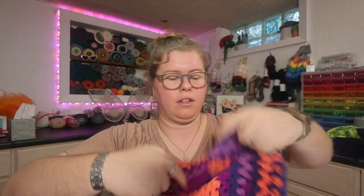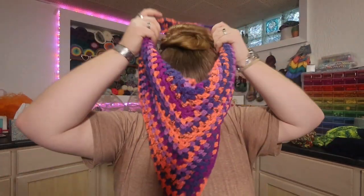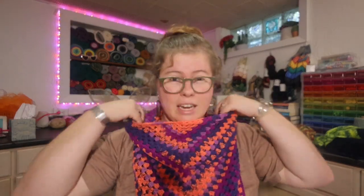Hi everyone! Welcome back to the Stitches and Scribbles channel. My name is Erin and today I've got a tutorial for you. I created this super easy granny stitch cowl — we're calling this the Halloween Cowl because you can easily make it in a weekend. It can even be a one-day project if you have a significant amount of time to dedicate to it.